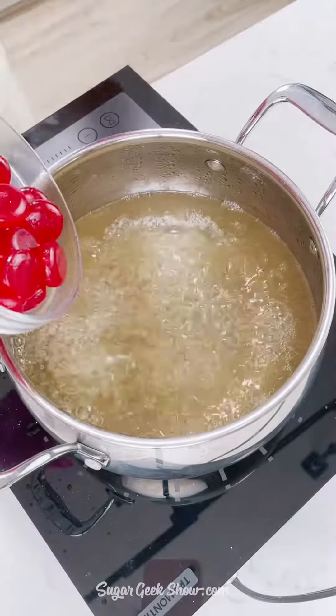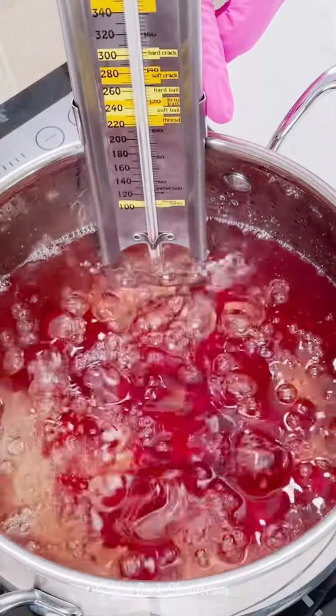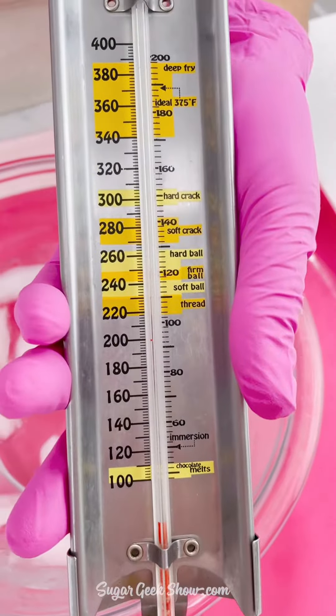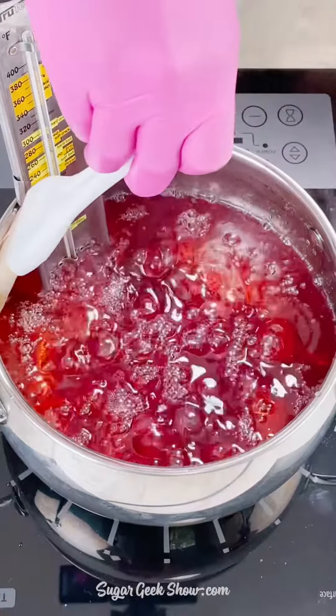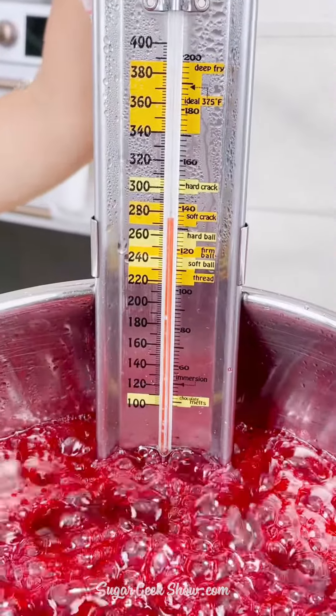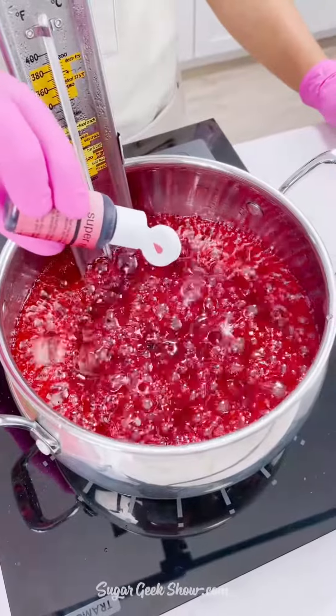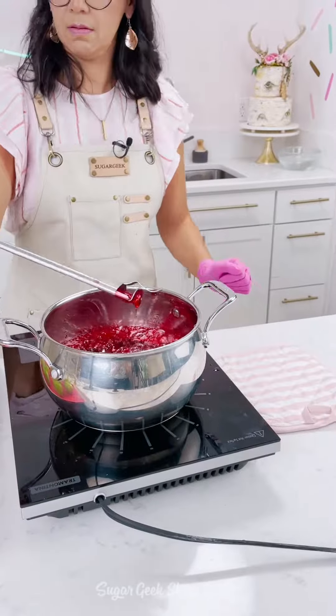I'm adding in some cinnamon candies to add flavor, but you can add candy extract or whatever flavor you want. Then put your candy thermometer in, brush down the sides with some more water just to make double sure all the sugar is dissolved, and bring it to 280 degrees before adding in your color — or if you're using extract, add it at this point.